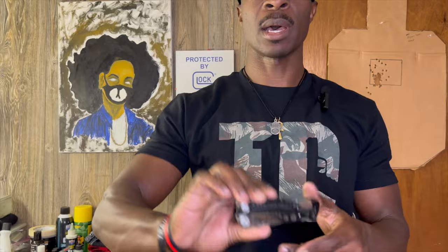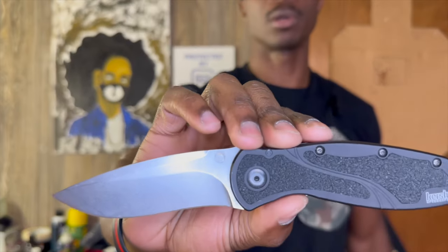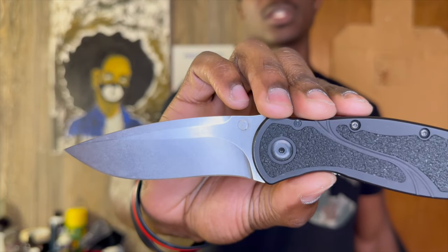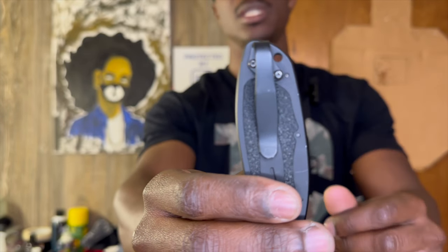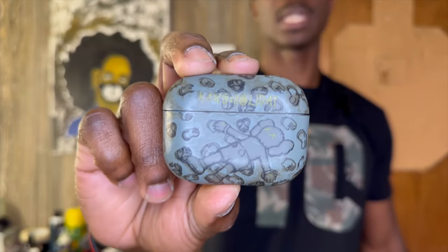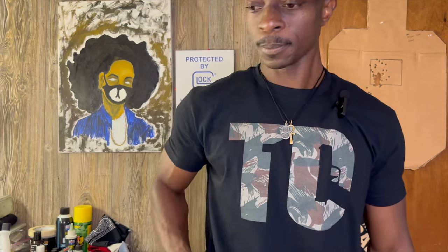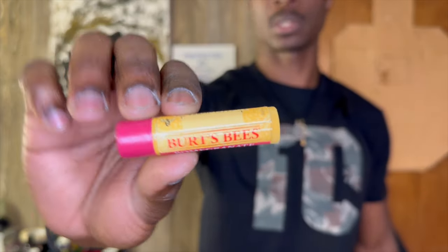Then we have my Leatherman skeletal tool. EDC blade is the Kershaw Blur in S30V steel with an MXG deep pocket carry clip. Also in my front right pocket we have my AirPods Alpha Pros in a Hype case, a Fisher Space Pen Bullet, and Burt's Bees wax chapstick.